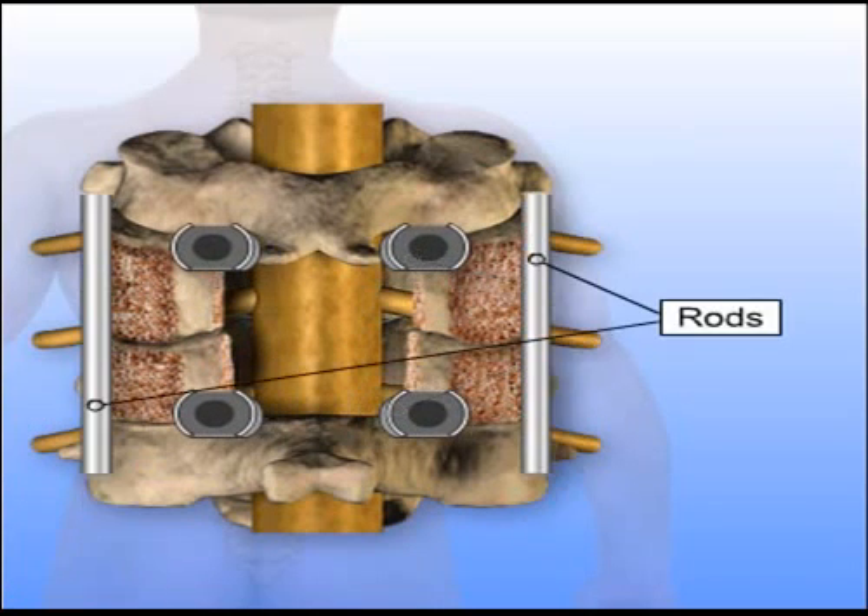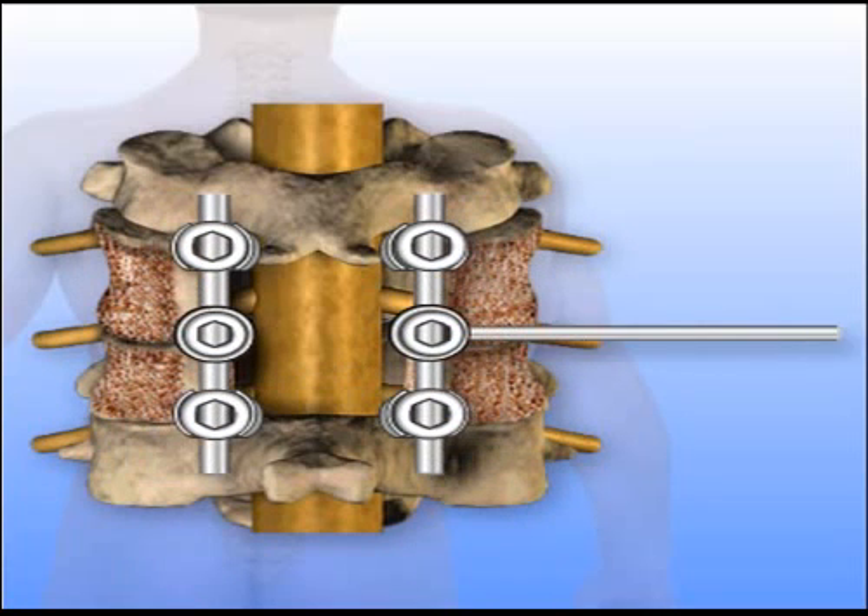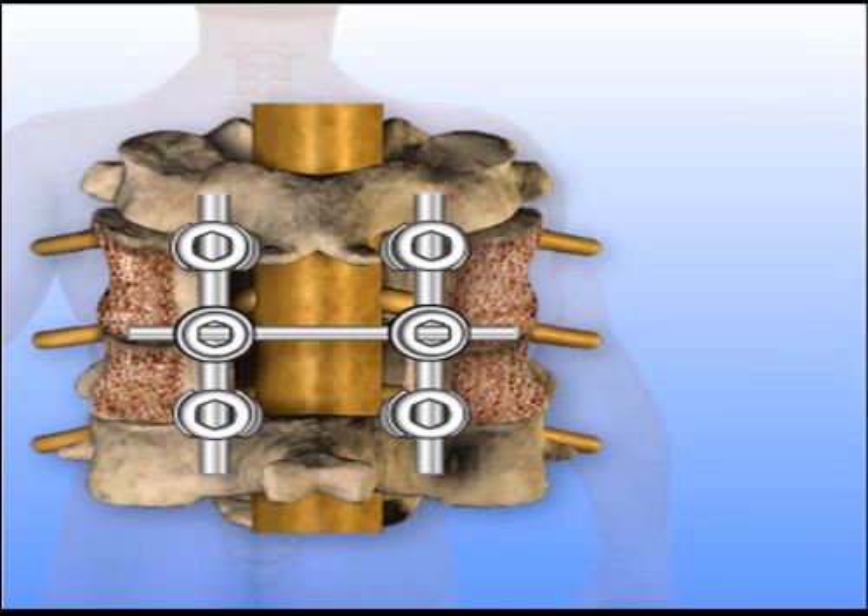Before the bone grafting is done, instrumentation is added to the vertebrae. One method involves placing metal hooks along the back of the spine. The hooks are connected by rods, which are added to provide stability to the spine and prevent the vertebrae from moving while the bone graft fusion takes place.